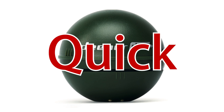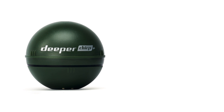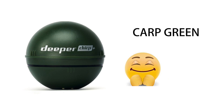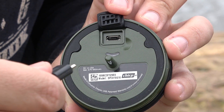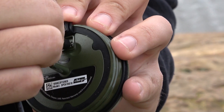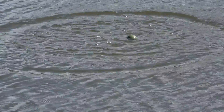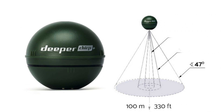Here are the quick specs of the Deeper Chirp Plus. It is 6.5 centimeters in diameter, weighs 3.5 ounces, and is made of a durable green plastic with titanium inserts. It charges through micro USB from 0 to 100% in 75 minutes and has a maximum battery life of six hours. It turns on automatically when it contacts water and now has three scanning angles: low at 47 degrees, mid at 16 degrees, and high at 7 degrees for pinpoint accuracy, scanning the water 15 times a second.